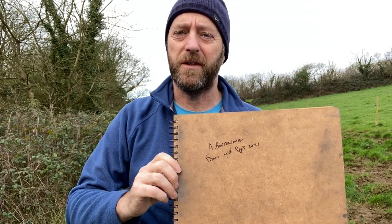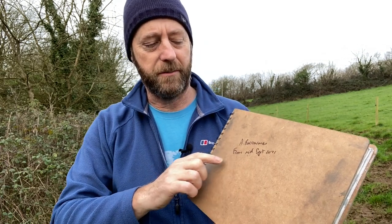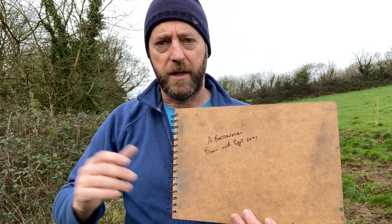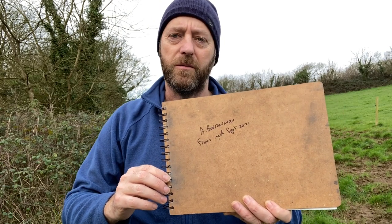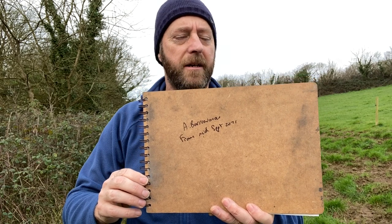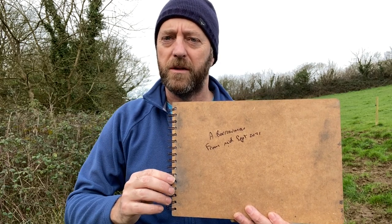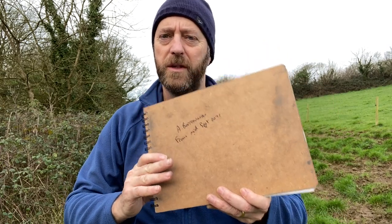Welcome to this latest sketchbook tour. This is a book I started September 2021. I've got about six or seven on the go at the same time — pick one up, use it for a few weeks, put it away for a couple of months, and it all depends where I'm going, what size I want to work on, and the medium. This is the one we're going to look at today. It's the 9th of February 2022, and it's an A4 white. I'm going to do a sketch today and it will be in here as well.